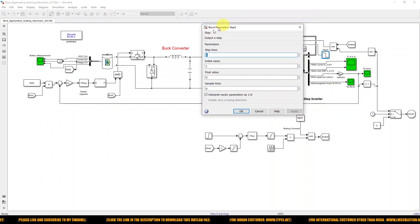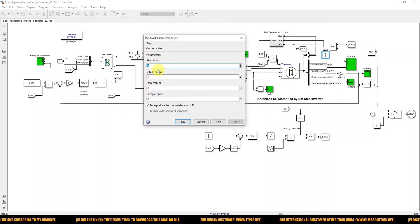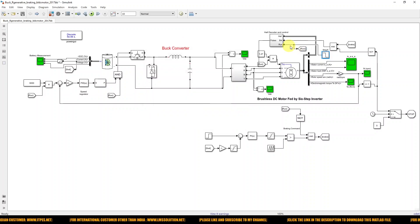Looking at the running command — we are going to split this model so that up to five seconds the system is going to be in running mode. After five seconds it goes to braking mode, and for that we are providing this control logic.